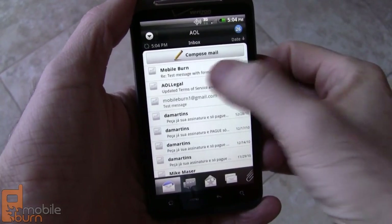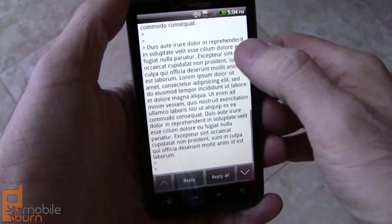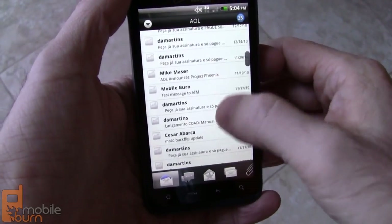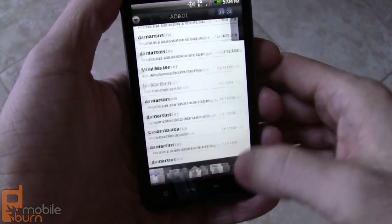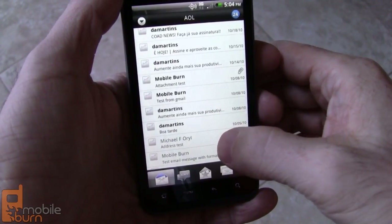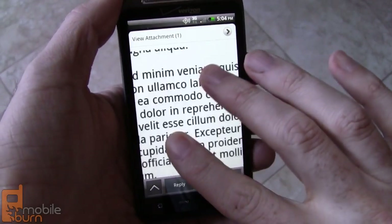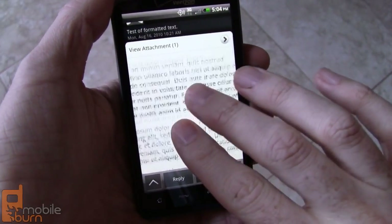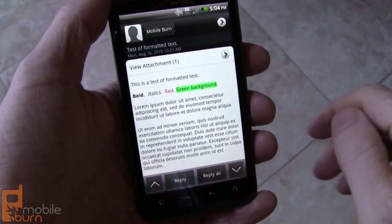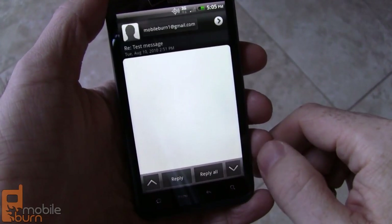Here is the non-Gmail email client. You can use this with Exchange, IMAP, and POP accounts. Let's find something with some formatted text so you can see it works here. Unlike Gmail, this one seems to support multi-touch zooming. Reflows the text, which is nice. Quickly move between messages as well.